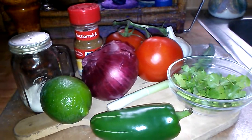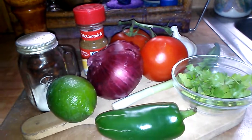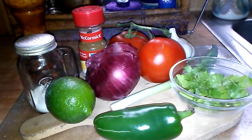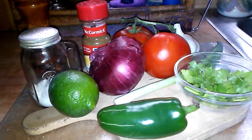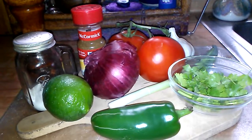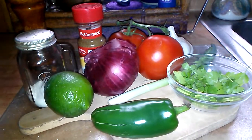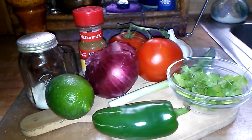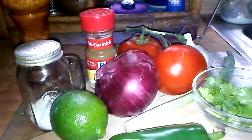Hey guys, good afternoon, it's Callie. I just got back from the produce stand and I was about to make some pico de gallo, and I thought I'm gonna do a video because I've been asked in the past how I do my version. I don't use exact measurements but I will try to put something you can follow in the description box below. For now I'll show you what I'm about to chop up, then I'll come back with everything chopped and show you the final product.